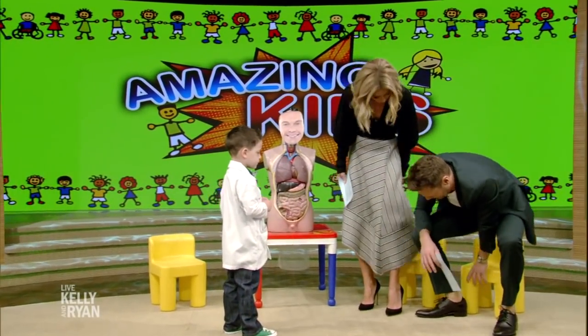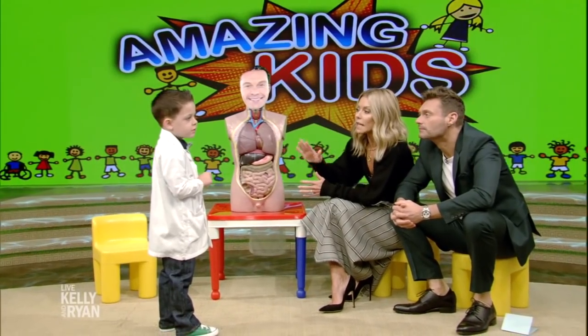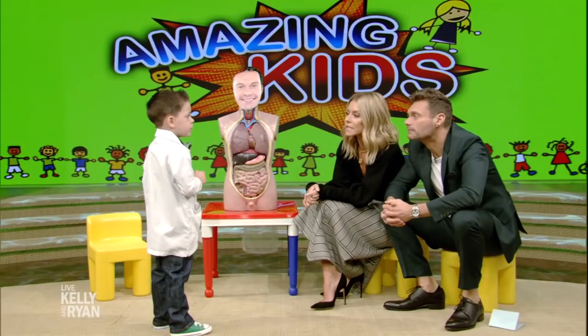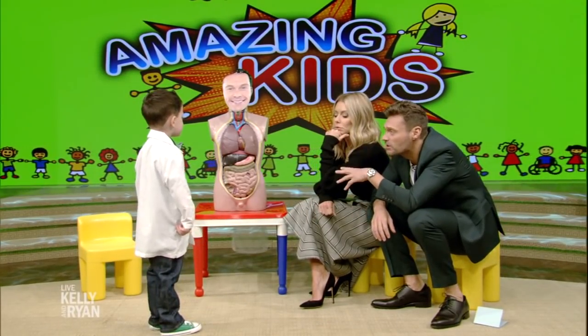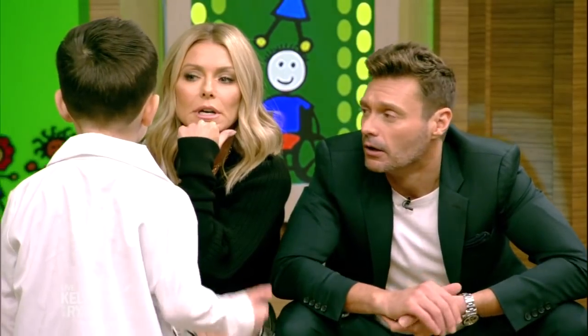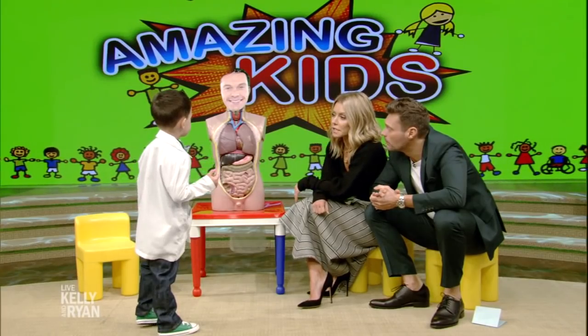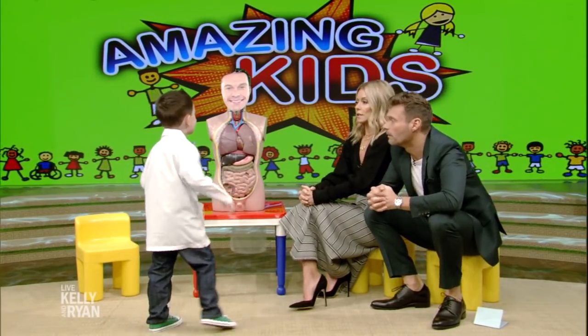Let's have a seat. We're gonna be your students and you are gonna teach us, because I gotta tell you, as talk show hosts, we don't know much. And we would like to know about the human body. When did you first become interested in the human body? When I was three. When you were three — like last year. So for a whole year you've been interested.